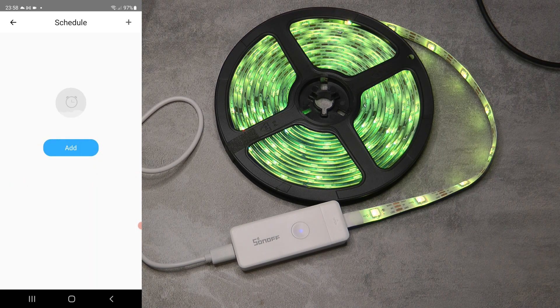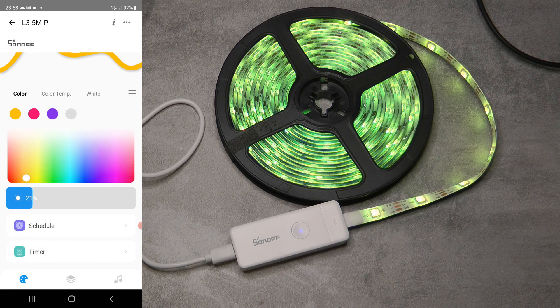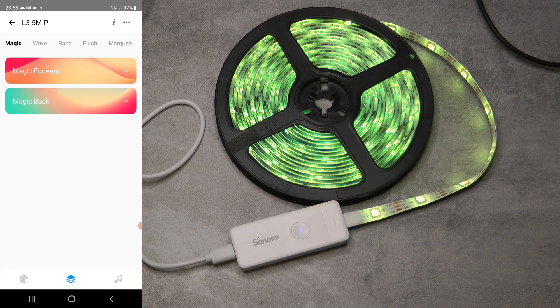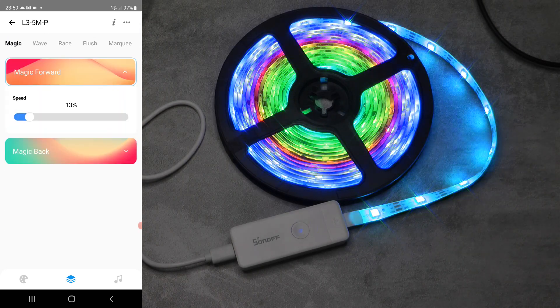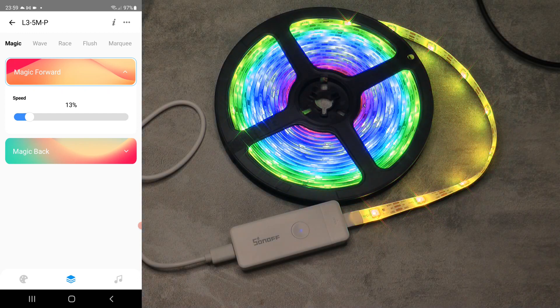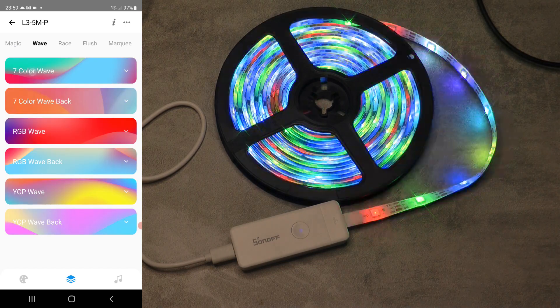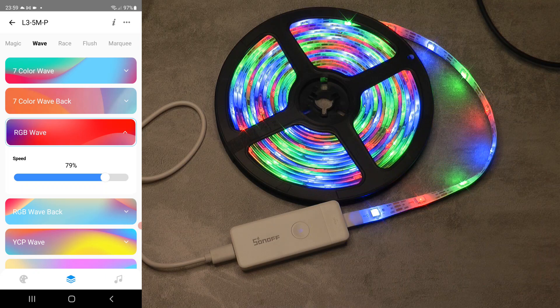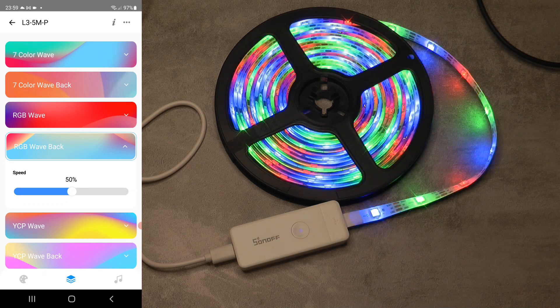The schedule remembers the last color and turns on using that. You can have many schedule options, and there's also a timer - for example, turn on the LED strip and have it automatically turn off after half an hour. Moving to the addressable effects section, the magic forward and magic back are the only ones that are not flashing - they're a smooth fading animation and you can control the speed. The wave and other effects have a stepped motion, not fading in and out, giving presets with different color sets.